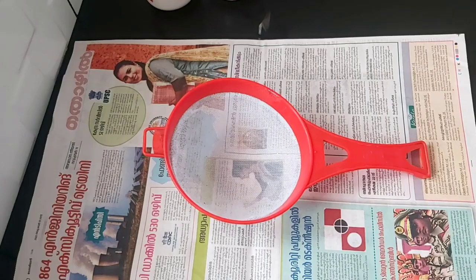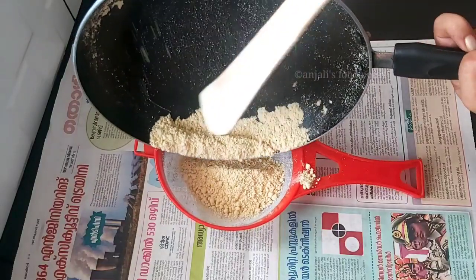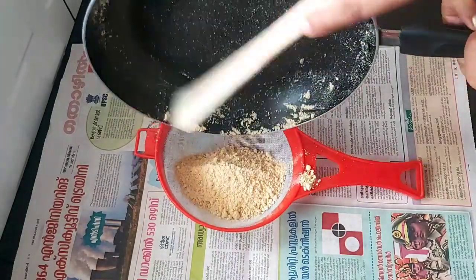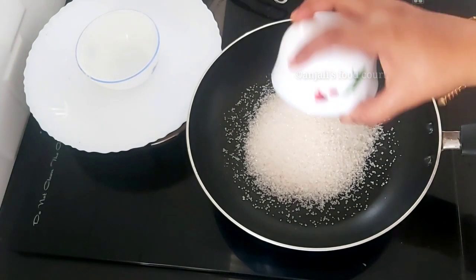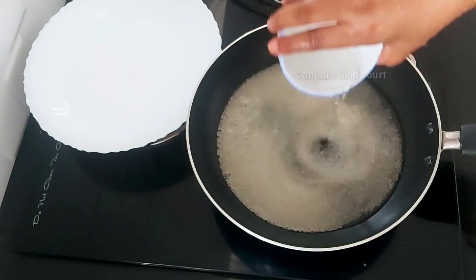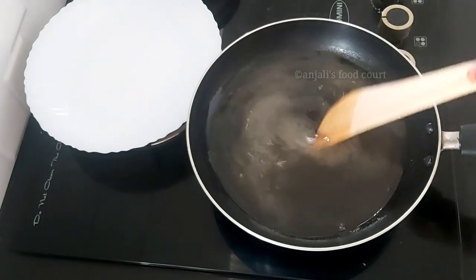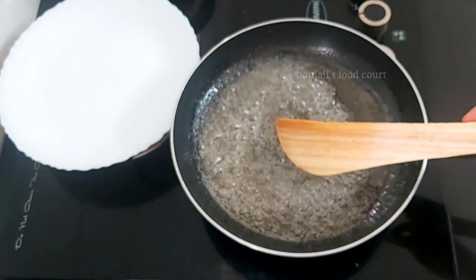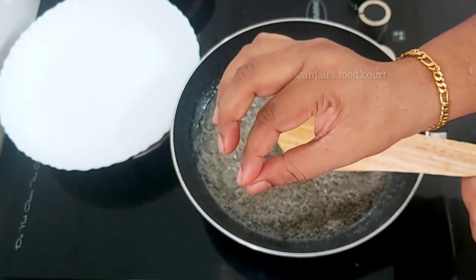If you want, you can put it on medium flame. Keep it on medium flame throughout. Now we are going to put the pan on medium flame — get it on medium flame and keep it there. You need to leave it for about 10 more seconds.